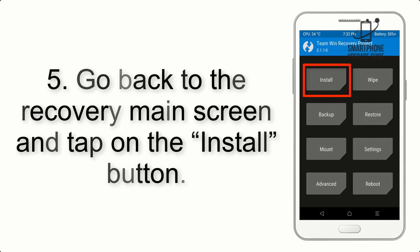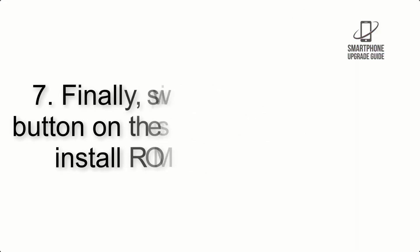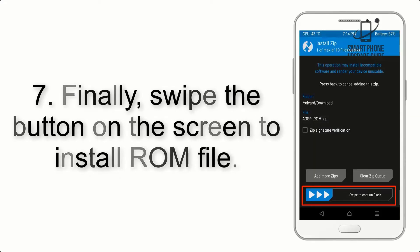Step 4: Swipe the button to wipe the device. Step 5: Go back to the recovery main screen and tap on the install button.